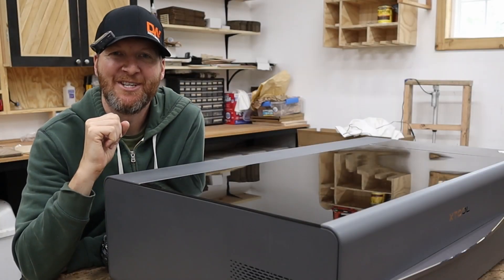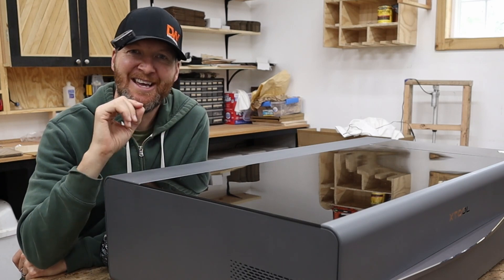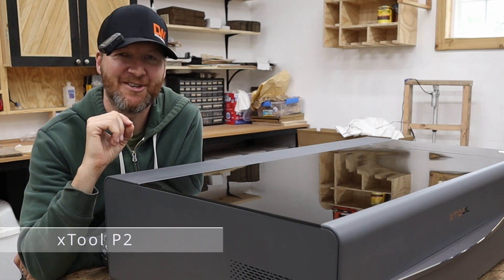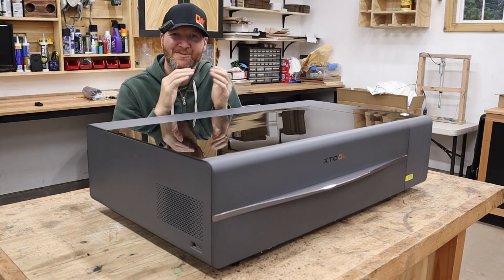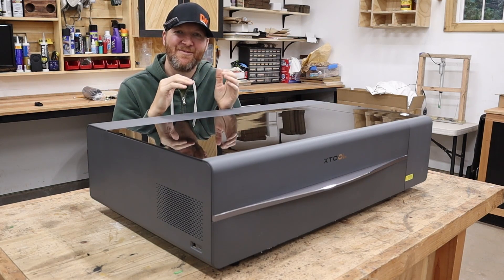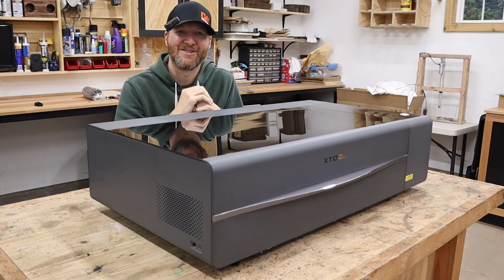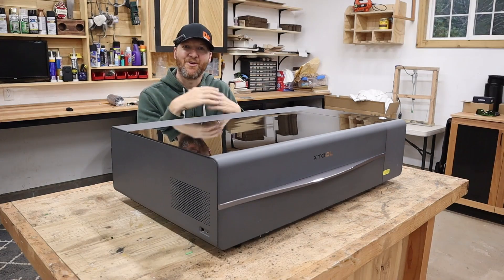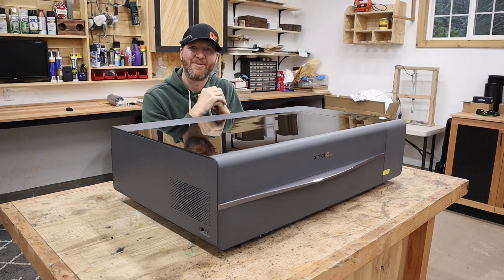Hello and welcome to my channel. I'm Chad from ChadDIY. Today I have in my shop my dream machine, an Xtool P2 laser cutter. Before we get into this video I just want to give a big thank you to all my subscribers, to everyone that has watched my videos over the years. Without you I would not have this laser in my shop right now. So let's go around and check out all the features of this laser and then we'll get ready to make some cuts.